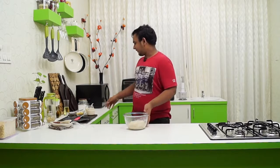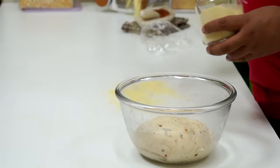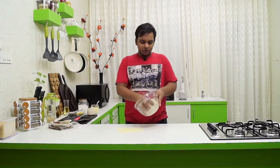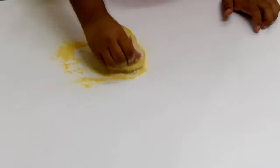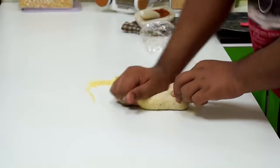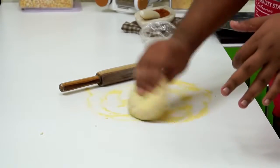The dough is all proved. Take it out and dust the surface with a little bit of cornmeal — you can also use semolina (suji) if you wish, but cornmeal works better here. Take the dough out, place it on the cornmeal-dusted surface, and knead briefly to incorporate the cornmeal onto the outer crust. Then roll the dough out.